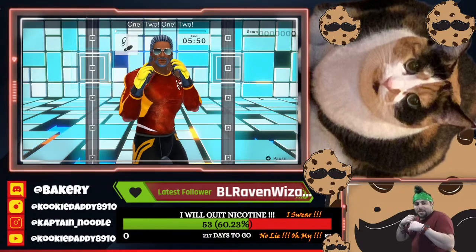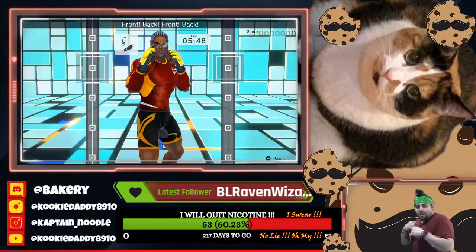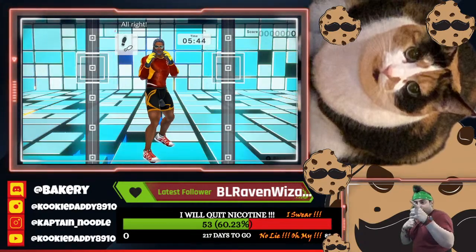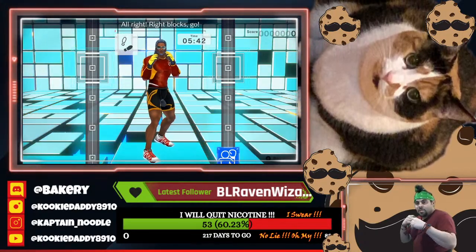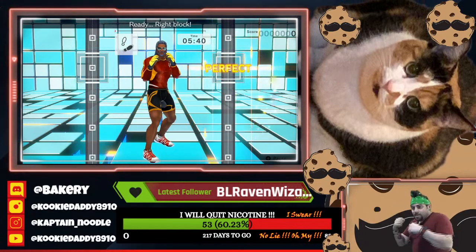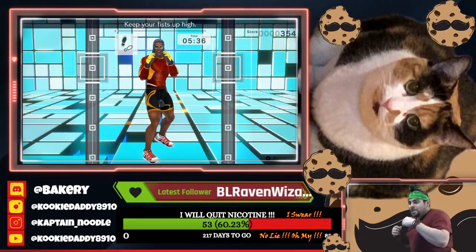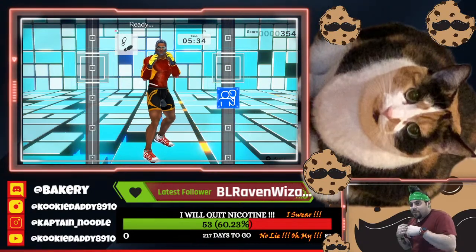One, two, one, two, front, back, front, back. We'll move at this rhythm. All right. Right blocks, go. Ready. Right block. Perfect. Ready. Right block. Keep your fists up high. Ready. Right block.